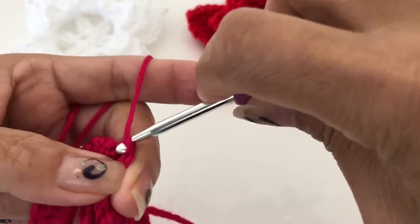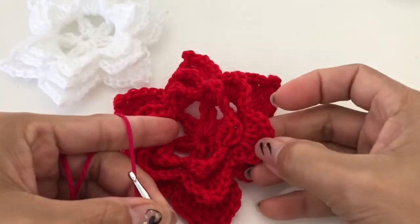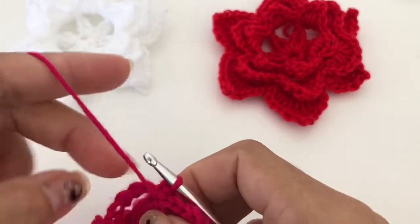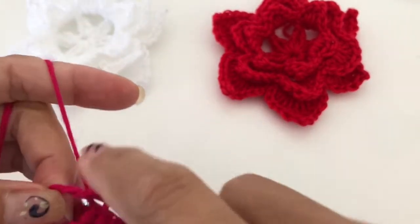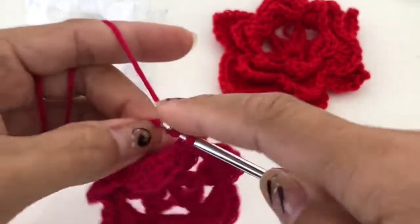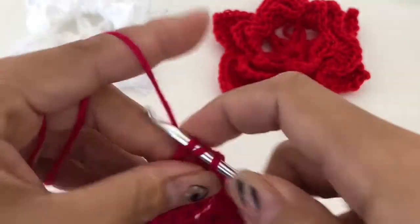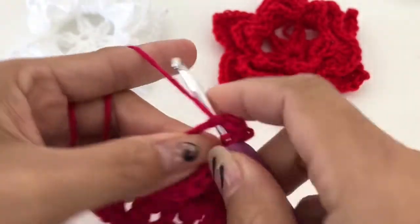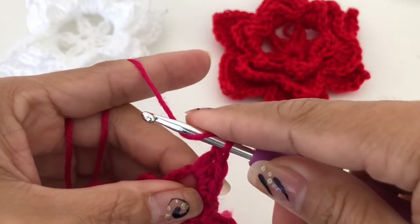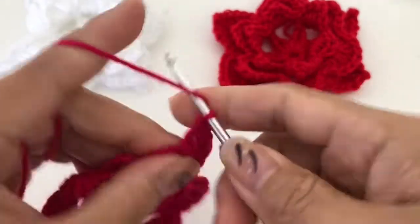Now we are going to work into these petals. Same as before, we are going to insert here and do a single crochet, single crochet, half double crochet, and double crochet one, two — we do three double crochet and then one treble.